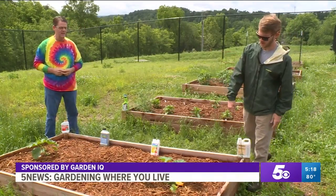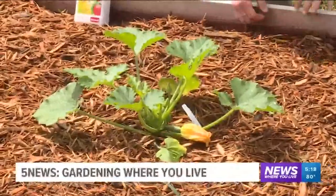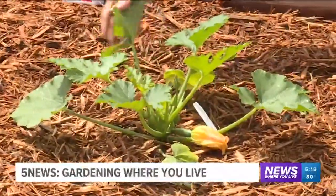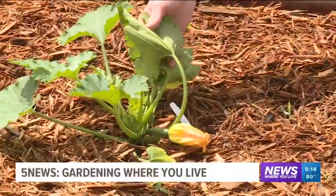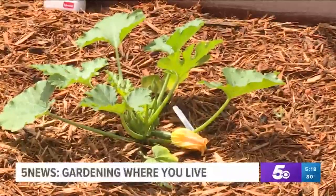Typically what you'll see on your squash and zucchini is you'll see a little bit of whiteness on the top of the leaves and sometimes on the underside. And with all the rain, that could be a little bit of powdery mildew, which is a fungus that grows a lot on squash and zucchini and different things like that. So you always need to be looking out for that.